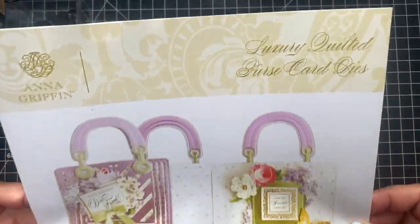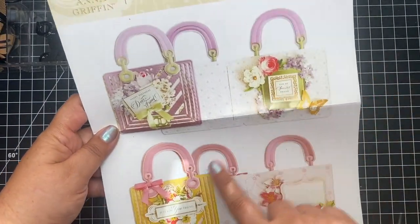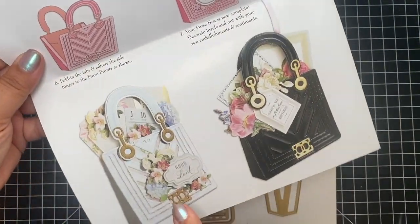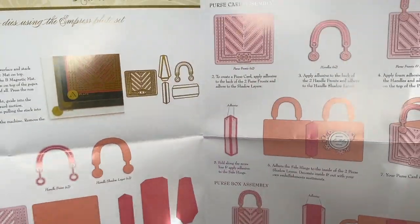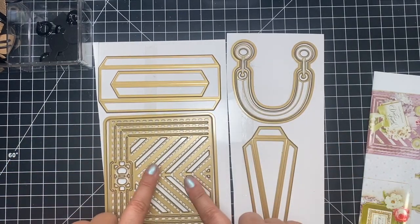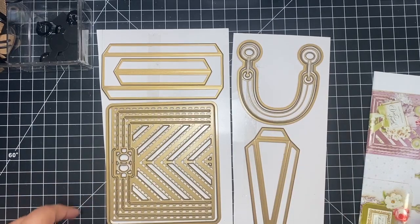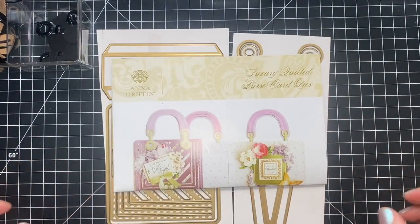We're going to be using the Anna Griffin Luxury Quilted Purse Card Dies. When I first saw this, I totally thought it could be luggage — it looks like my luggage, so that's where the inspiration came from. When you purchase this, you get all the instructions and all the parts and pieces to make the card, or in this case, also a box. It's very versatile, but today we're going to be making luggage.